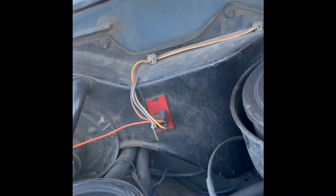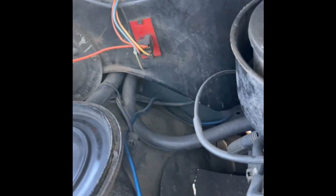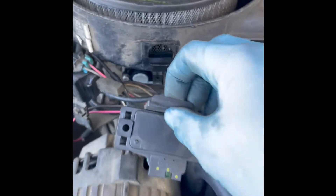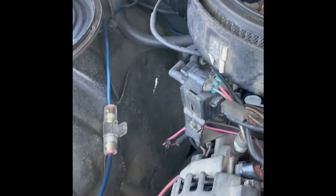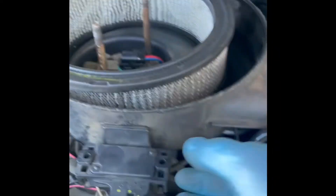Now when reconnecting, don't forget about your vacuum lines. And don't forget about your MAP sensor — you're going to be able to put your hose in the back.